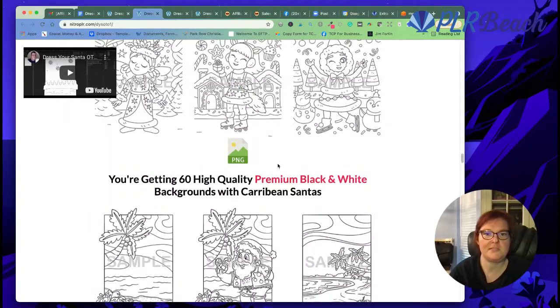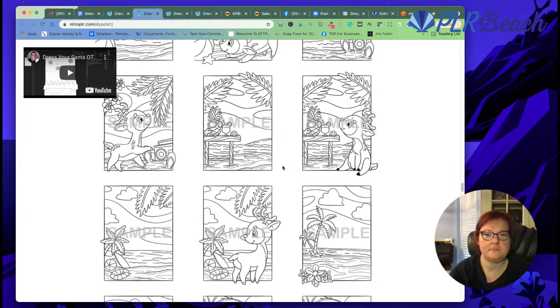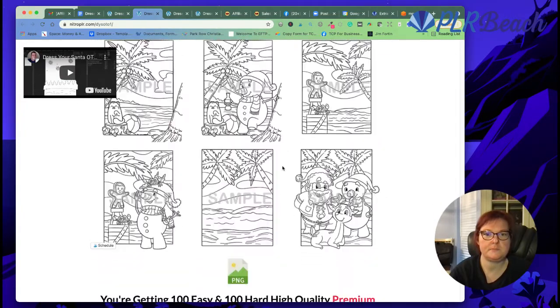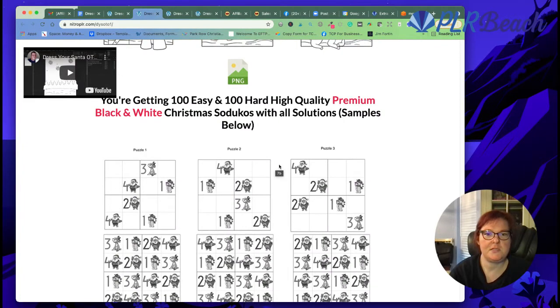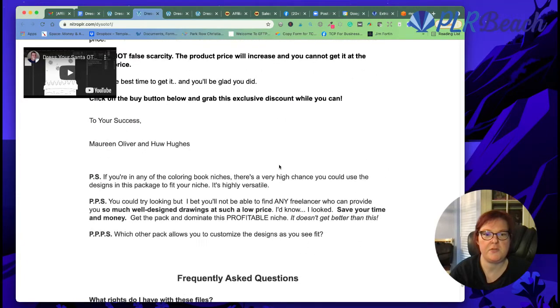You also get even more — 60 backgrounds with the Santas. It's just so cute. And you also get Sudoku puzzles with the Santas too. That is just so fun.